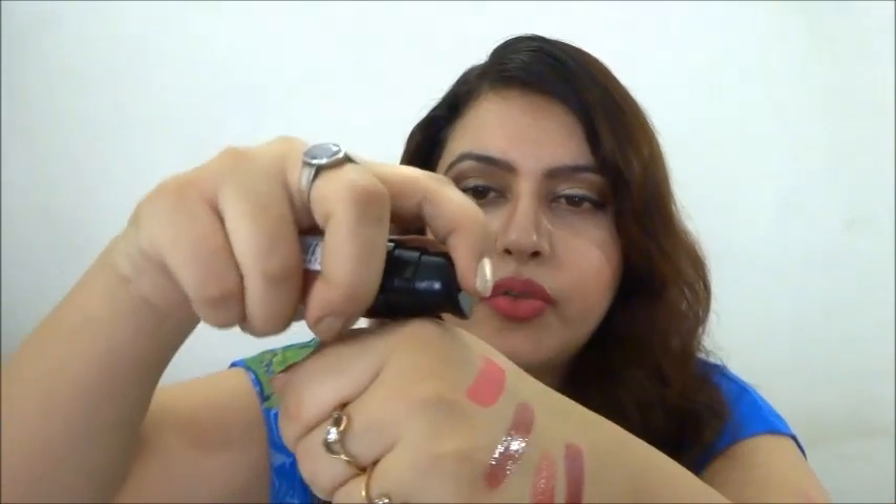I also ordered the Makeup Revolution London Vivid Blush Lacquer in the shade Heat. It's a beautiful color — it looks like the flush you get on your cheeks and nose after being out in the sun for a long time. It's highly pigmented, lasts a really long time, and has a cream-to-matte finish. Just gorgeous.